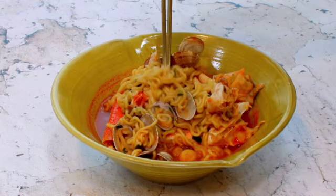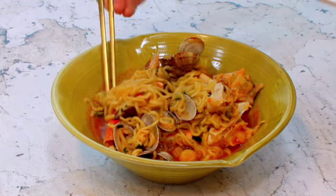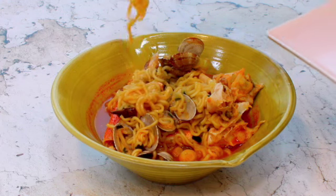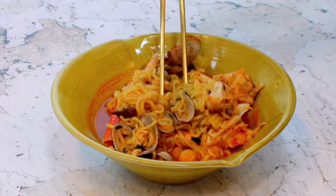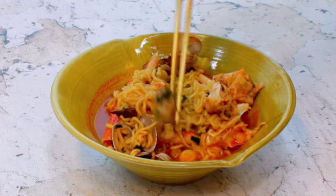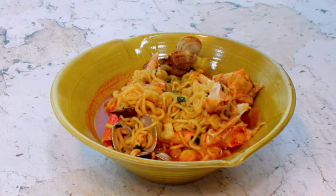Okay, let me try this. The noodle is so chewy and I feel like I'm in the middle of the ocean right now. It is the most expensive ramen I have ever had, but I think it is worth it.